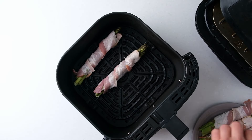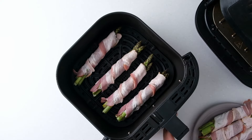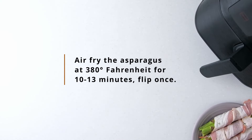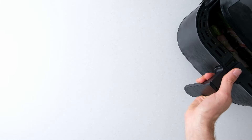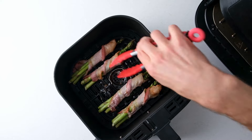If you have a very large air fryer, you may be able to cook all the bunches at once. Otherwise, cook them in two batches like we do here. Air fry the asparagus for about 10 to 13 minutes until the asparagus is tender and the bacon is crispy. Don't forget to flip the asparagus bundles halfway through the cooking time.